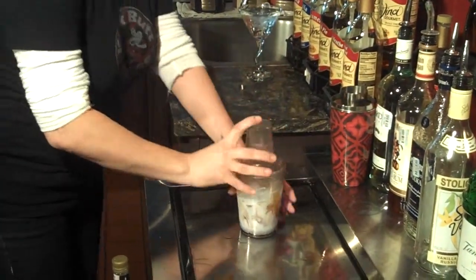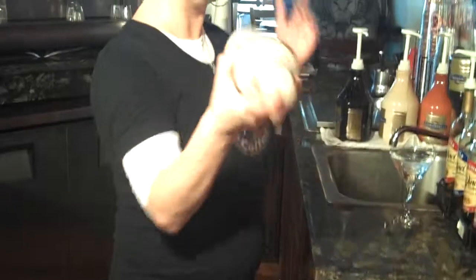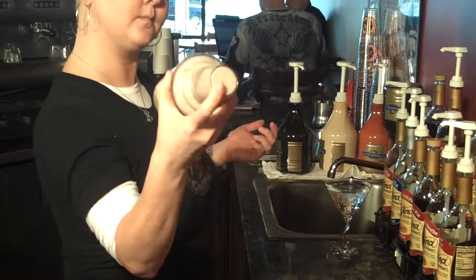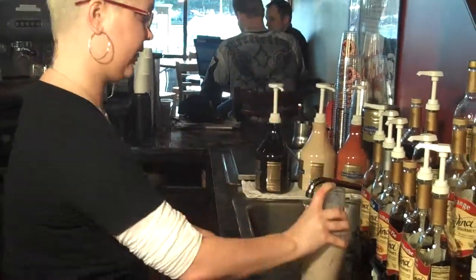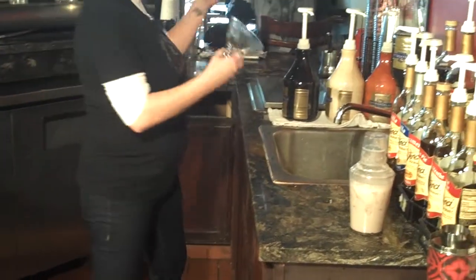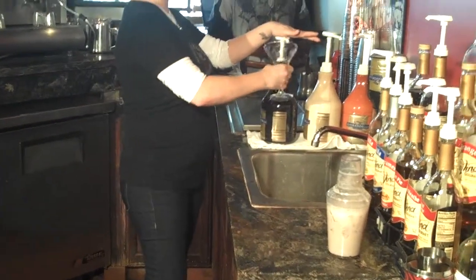Put your lid and top on and shake it. Make sure it gets very cold. Then go ahead and dump all your ice and water out of the glass. Make sure you get all the water out. Then you're just going to line the glass with a little bit of chocolate.